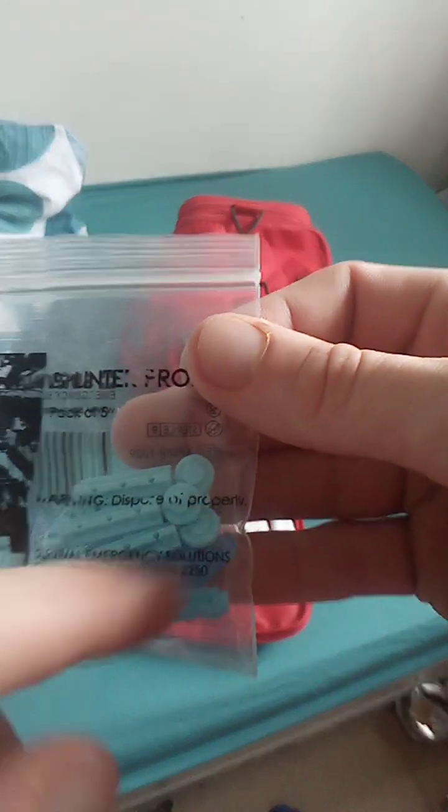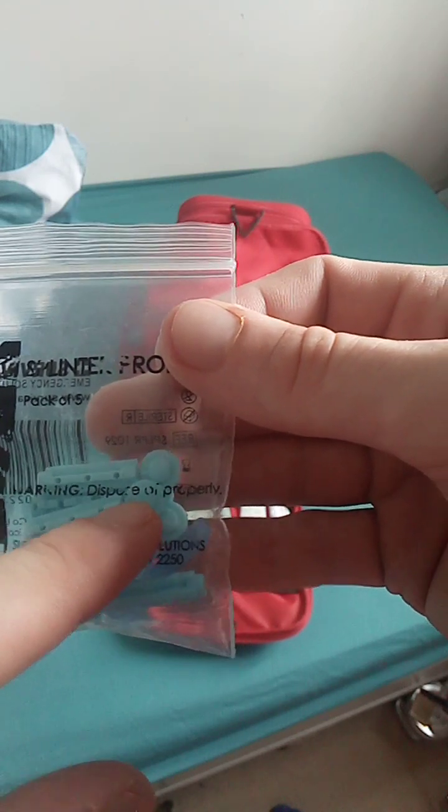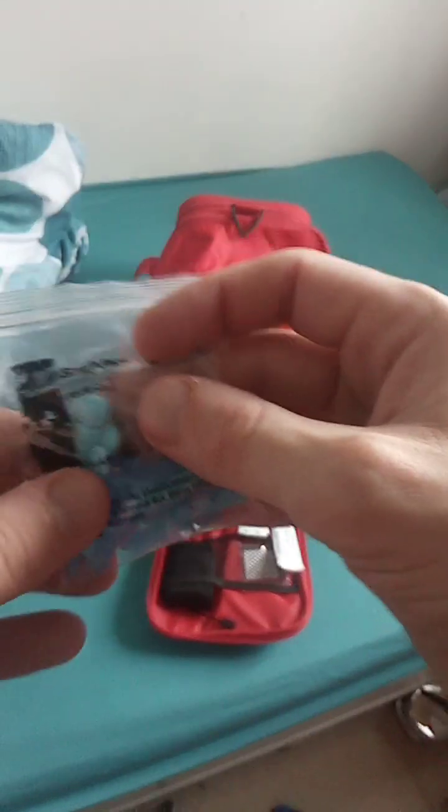These are splinter probes. So you'd rip the top off, twist it, pull it off. There's a little needle underneath - you get underneath the splinter and poke it out. Like I said, in another video I'll show you how to use some of this equipment.